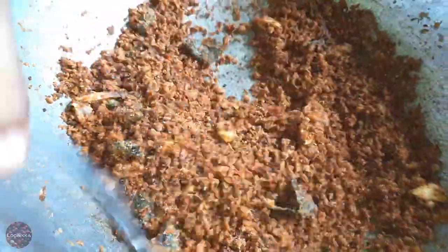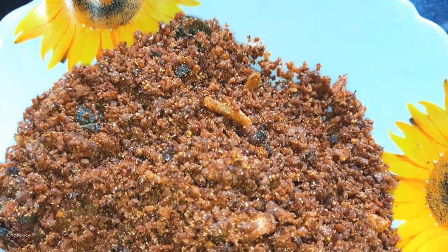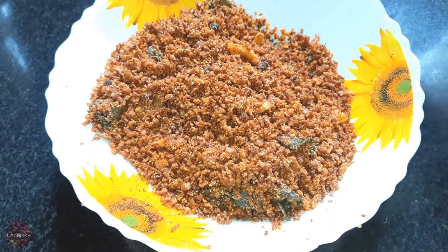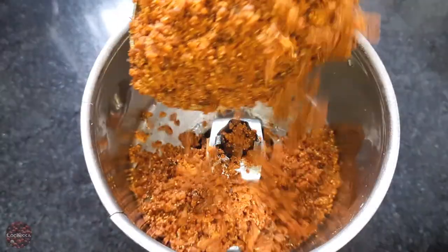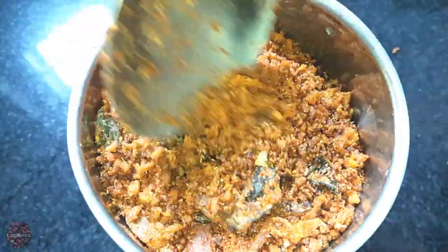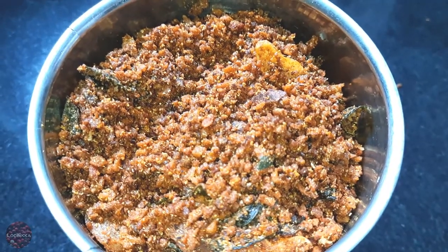Now we are ready to use the container. So we are ready to use it in the container. Let's mix the mix in the next one.